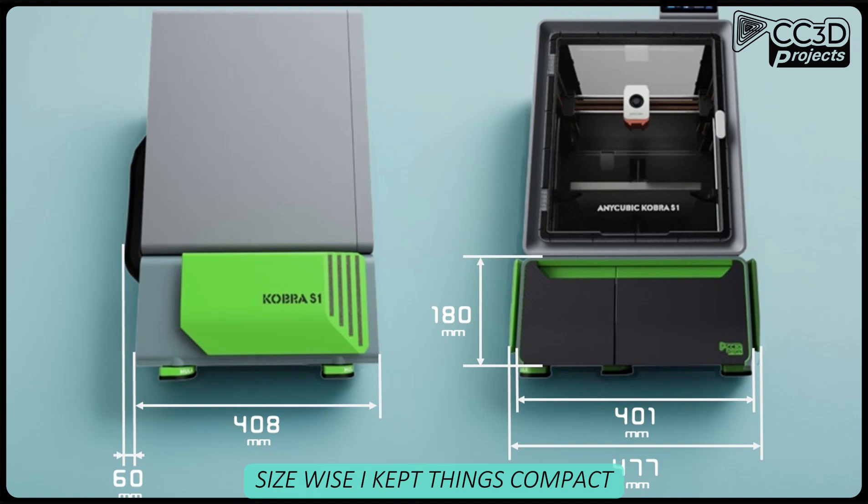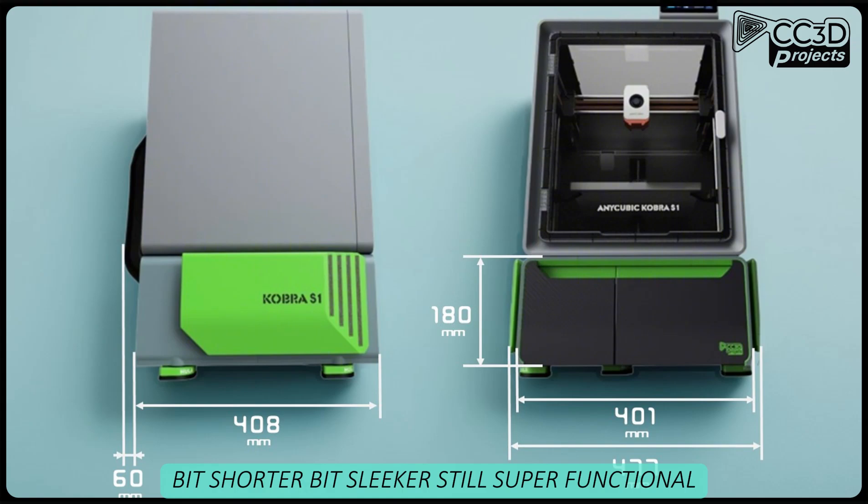Size-wise, I kept things compact. Dropped the height from 200 down to 180 — a bit shorter, a bit sleeker. It's still super functional.